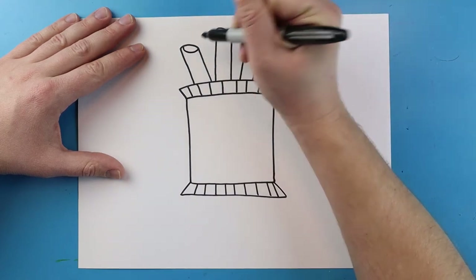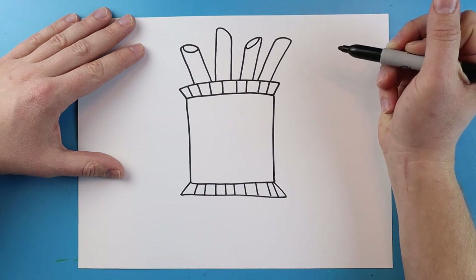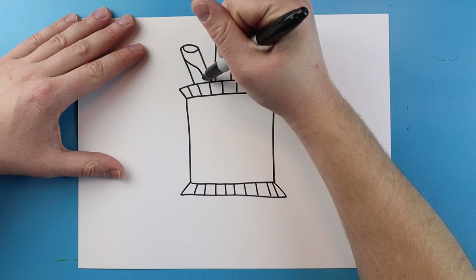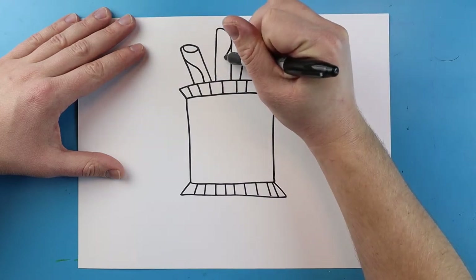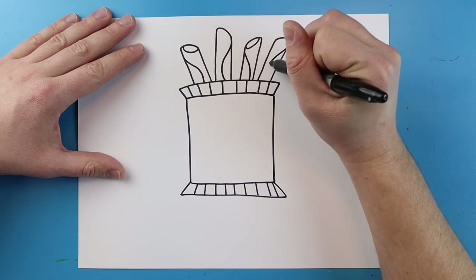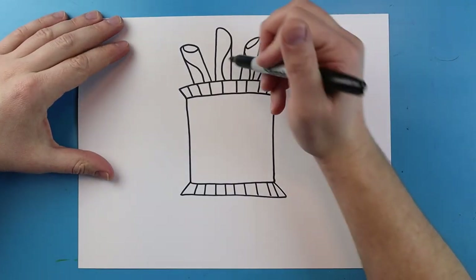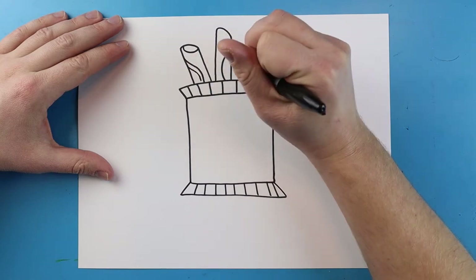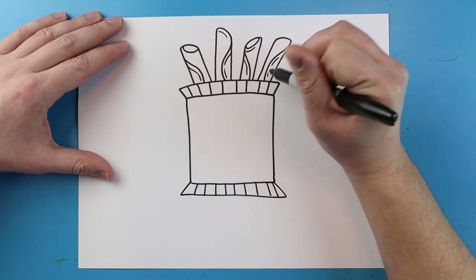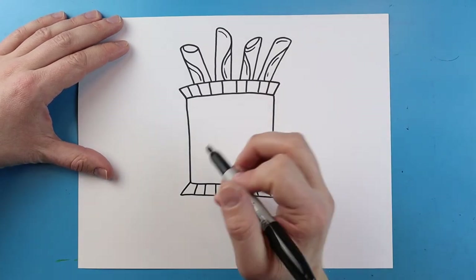Starting here I'm going to add a little line that curves around here along the top and also add one right here that curves around. Now we're going to make a line that curves down and goes right to the bag. I'll add another one here that curls and comes right to here, then another one that goes here, and one more right there. I'm also going to add a couple little extra lines on here just to make these look a little bit more realistic, kind of like they're curved.